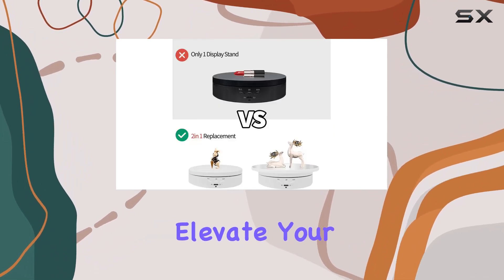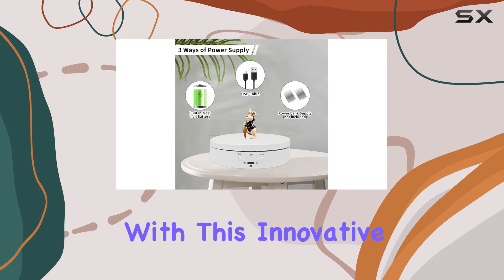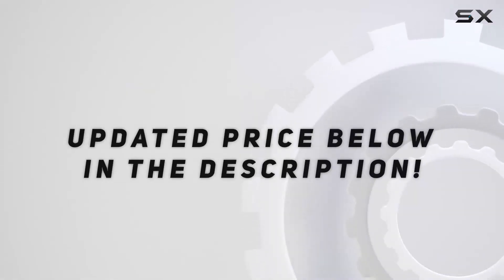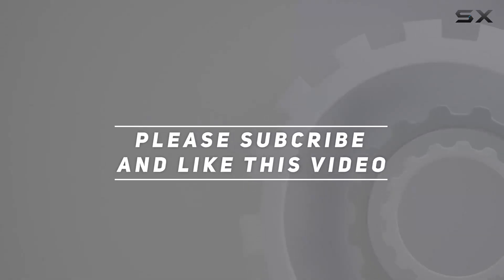Say goodbye to static displays and elevate your product presentations with this innovative rotating stand. Check out the video description for updated price, and thank you for watching this video.